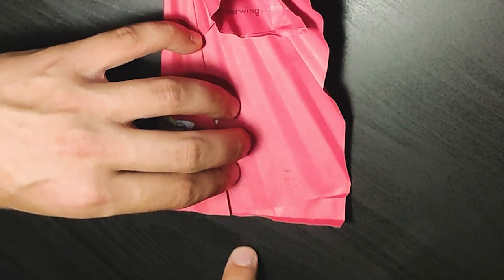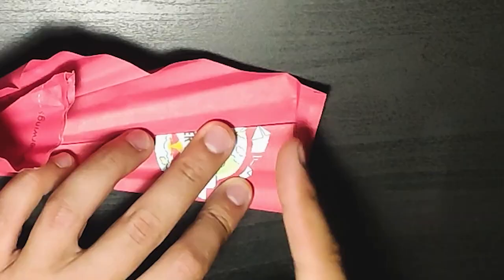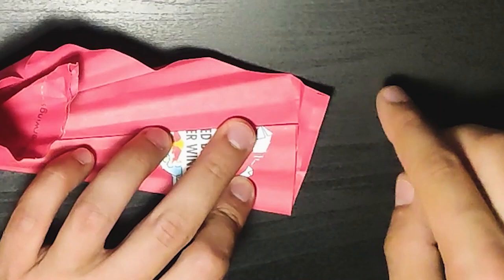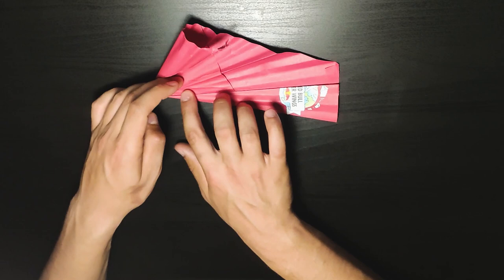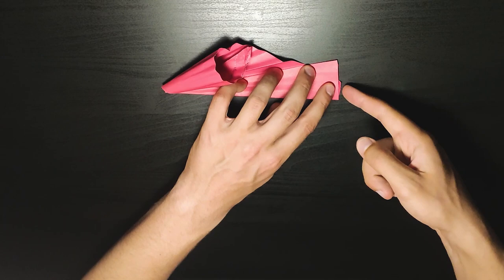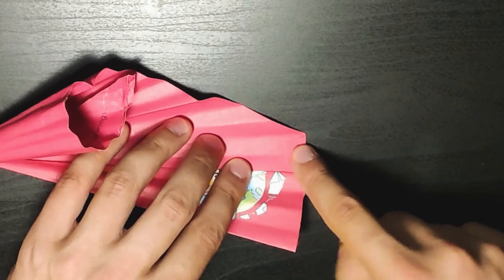Then we fold it again, following the same line as before. You can see we have a problem here again, so we need to use the ruler, measure it, and fold it inwards. Now we need to make another fold — it's going basically in circles and it's pretty straightforward. But we have a problem here as well because this point is sticking out. So again, measure it with the ruler so you have a line, then fold it just a little bit downwards and put it down.